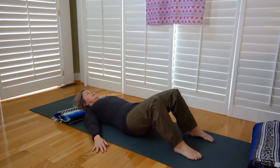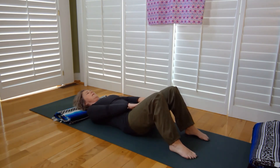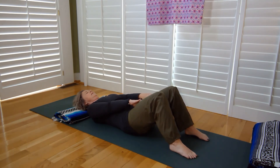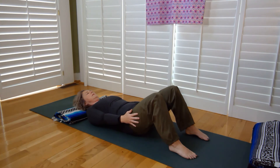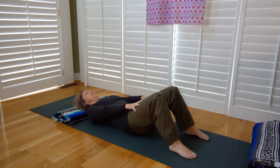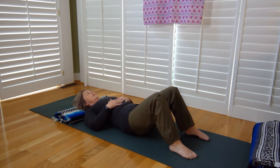Let's bring some symmetry back into our hips. Place your hands on your inner thighs and press into them as if you have a block between your thighs and you're squeezing into it. Now bring your hands to your outer thighs and press outward into your hands. Then place your hands on the top of your thighs so you can press out and in at the same time — a little symmetry back into our SI joints, hips, and pelvis.